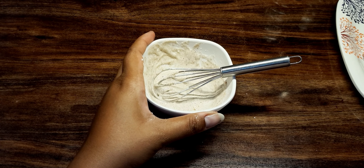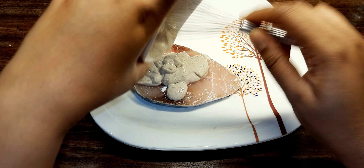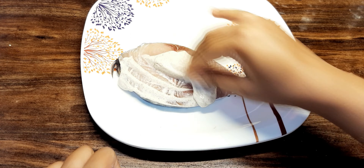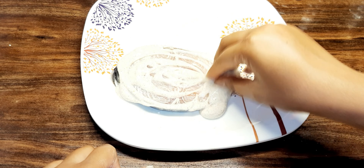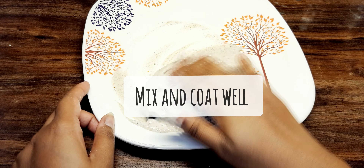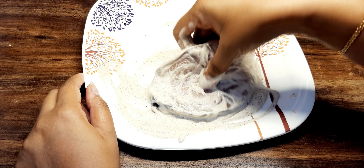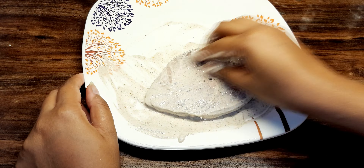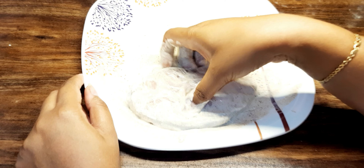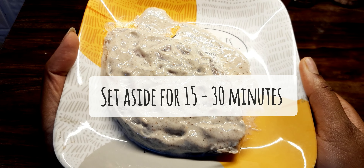Add it well and mix it together. Squeeze it completely and cut it well. Now let's marinate the fish with the Malai fish fry style.